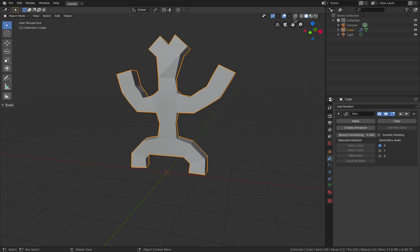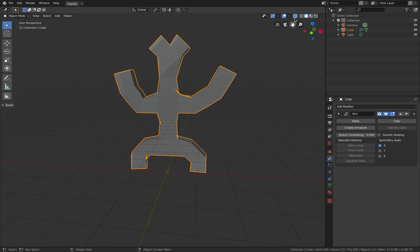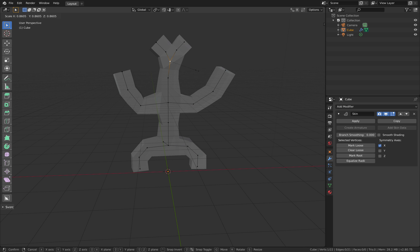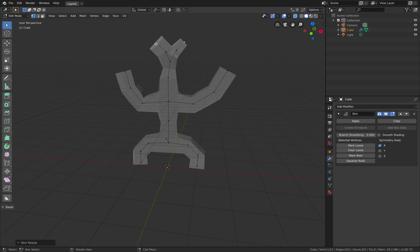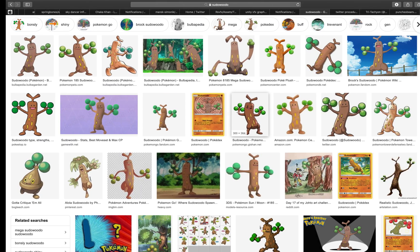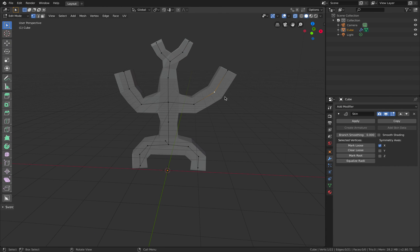If you want to tweak this a little bit more, you enable X-ray, go back to edit mode, and do some scaling and things like that. At some point it's good to spend a bit more time to refine your creations. Otherwise it's lacking of love — you gotta make your work look nice.